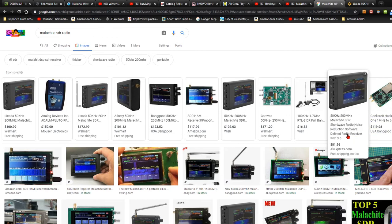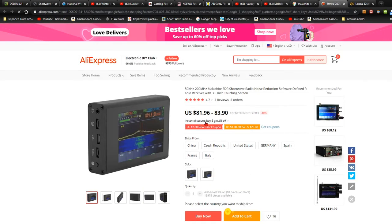Let's see AliExpress — I think that's the exact one. AliExpress is a Chinese distributor. They only want to charge $82 to $84. Let's see if it ships from the United States — yeah, it ships from the United States, and it's only $3 shipping.